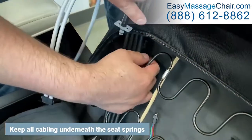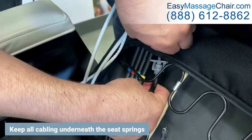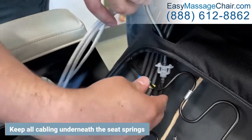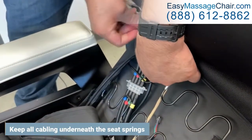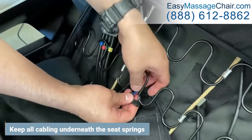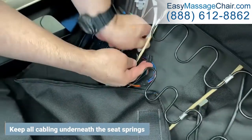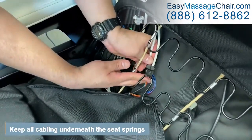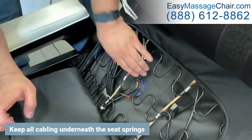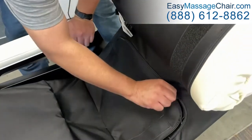Then connect the single remaining hose to its corresponding connector. Connect the two cables to their corresponding connectors by size. Make sure none of the cabling is on top of or crossing over the seat springs. Use the zipper to close the canvas pocket.